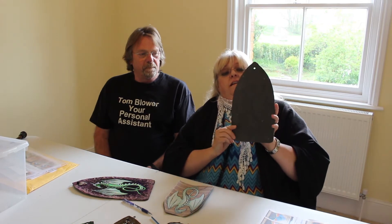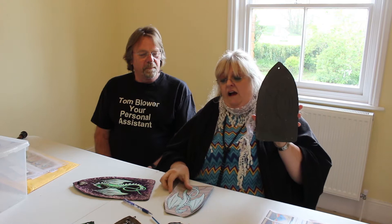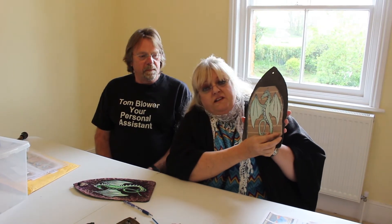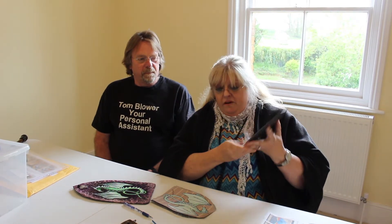Together we put on Art on Slate workshops where first of all Tom gets some nice cut slate — there, he cuts it himself. And then with the use of templates, we stick them on the slate, draw around them, and when you remove them, the image is there. We paint them and we end up with something like that.